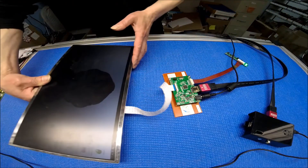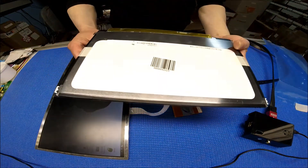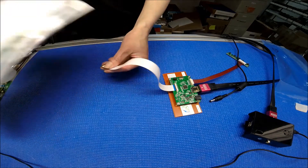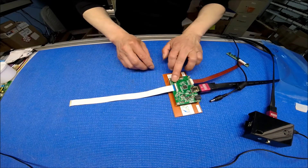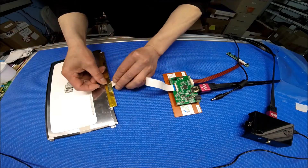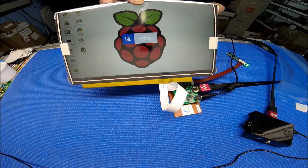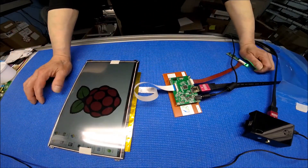Okay, now let's say I want to test another screen. This one is 11.6 inch and has a 1920 by 1080 resolution. First you need to disconnect the power, disconnect the cable, and then set the jumpers to the second setting, which is 1920 by 1080. You connect to it, then apply power — bingo! It's quite easy. The only thing you need to do is disconnect the power and switch the jumper to the correct resolution. Thank you for watching.